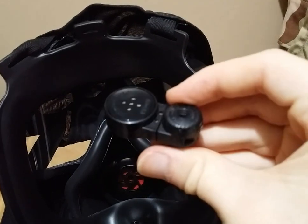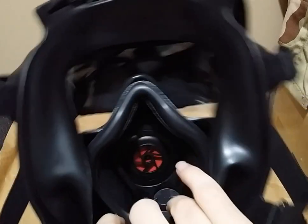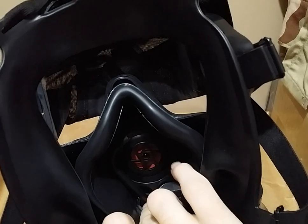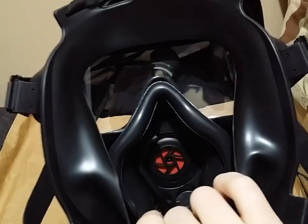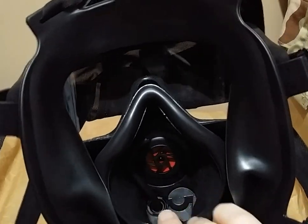Once you have the internal microphone removed, you can start to pull out the nose cup. Now, the manual will state that you should pull out the drinking tube. However, these are pressure fit onto that lever barb, so I would not recommend doing this. You can just as easily replace the nose cup without having to remove the internal drink tube. So completely bypass this step entirely.